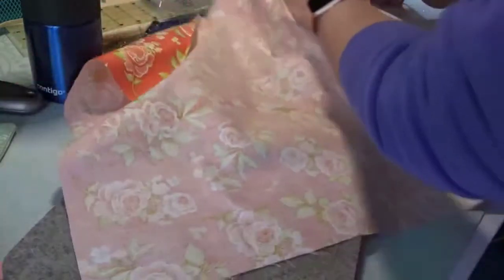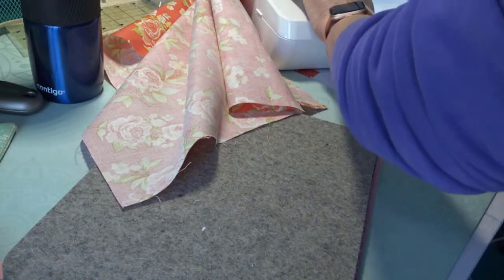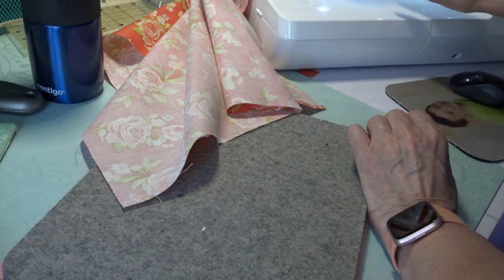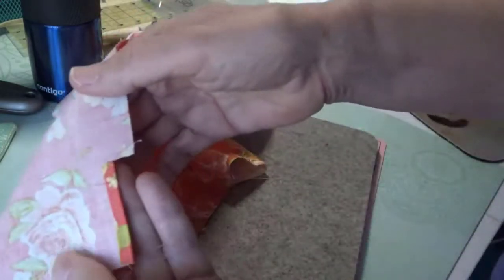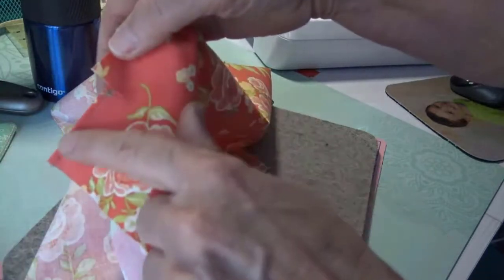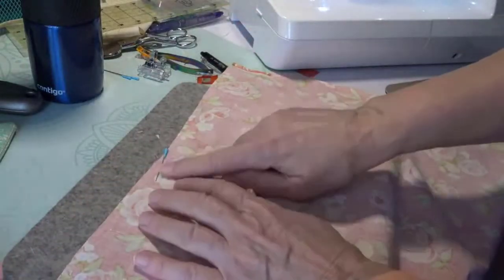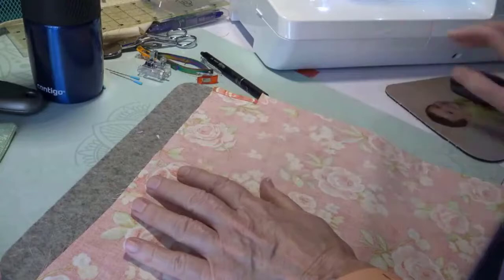I'm going to fold it in so that my fold is even with that little clip I made, and go ahead and sew that. Here's my little stitching — see how it's even along here. My pin's still at the top. Now I'm going to take my pin out. I've got to make the actual casing. Does anyone have any questions so far?